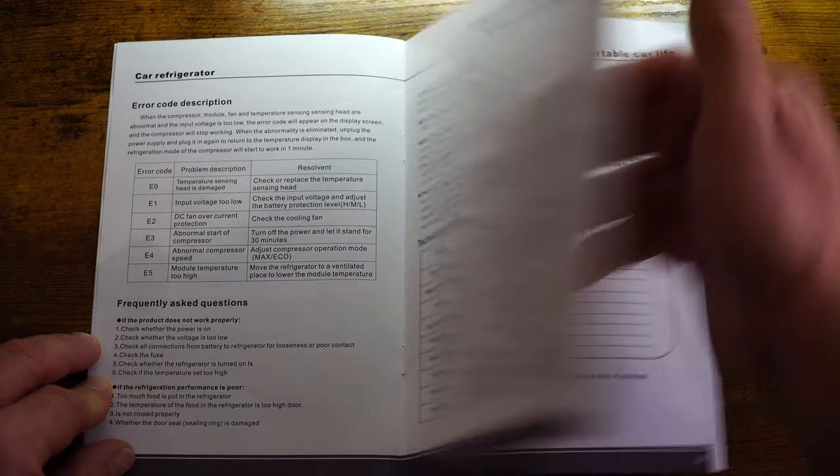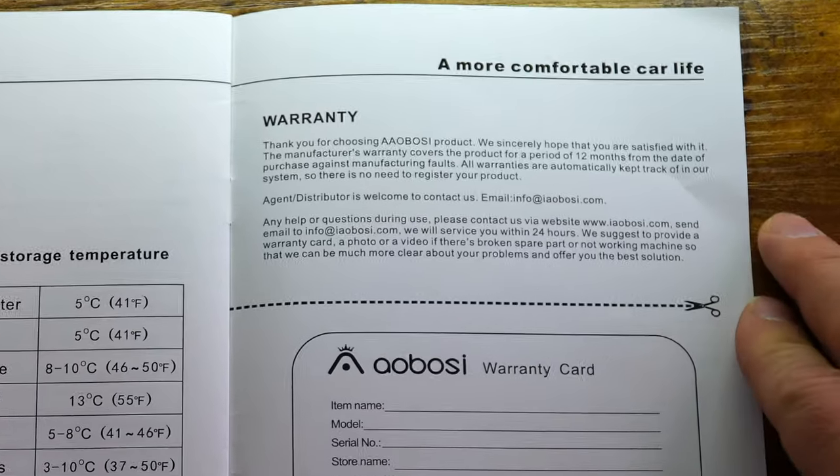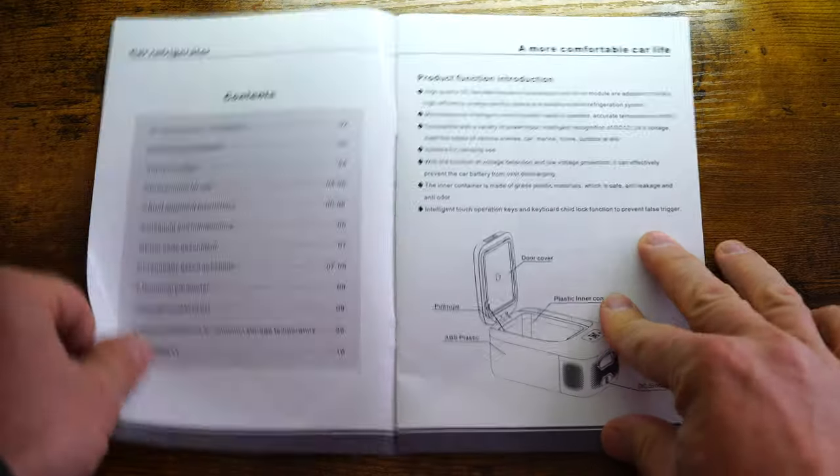Aside from those two gripes, I really don't have anything else bad to say about this unit. I will say I haven't had it that long, so to give you a good estimate of longevity or reliability, I'm going to have to follow up in a few months. Ayabosi does cover this with a 12-month warranty, and their warranty and customer service information can be found in the back of the manual. The manual is very simple and not the best written, but it's not the worst I've seen for an offshore company. It's small and simple, but the warranty and all the functionality information is in there to figure out how to run this thing.